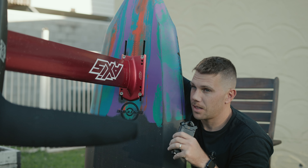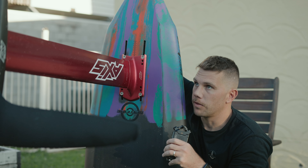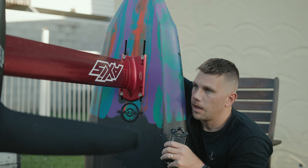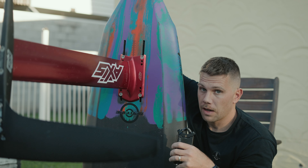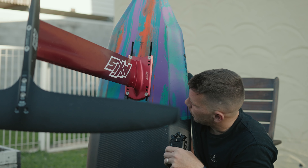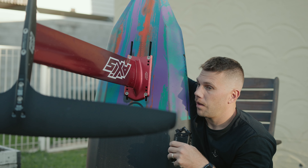I run two wings. For smaller days, I run the AIT 1099 — that's my pump and link wing for smaller days. And then I'm running the 899, which is my better surf days wing.